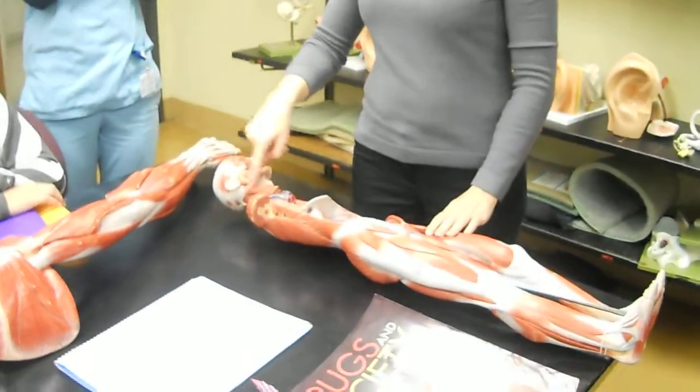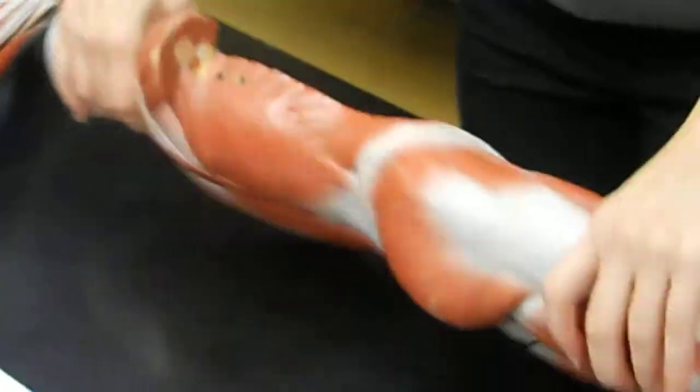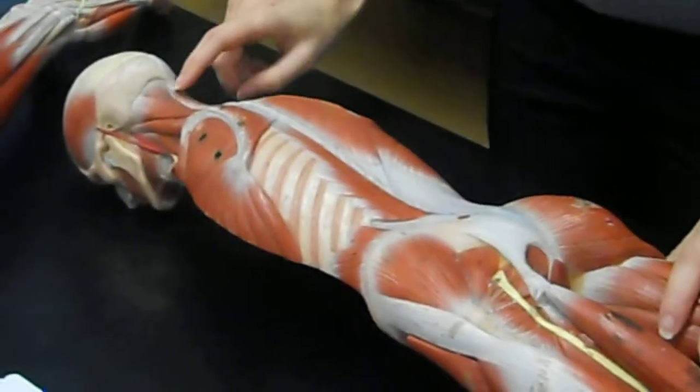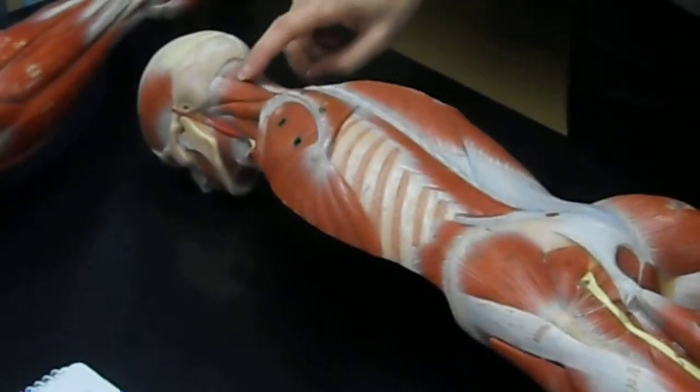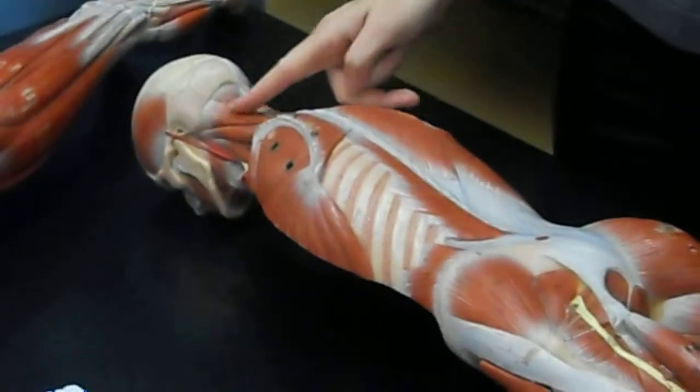The sternocleidomastoid — that's the big muscle in your neck, right here. On the back of the neck, there's the semispinalis capitis. That one goes straight up and down along the spine. And then the splenius capitis goes diagonally on top of that one.